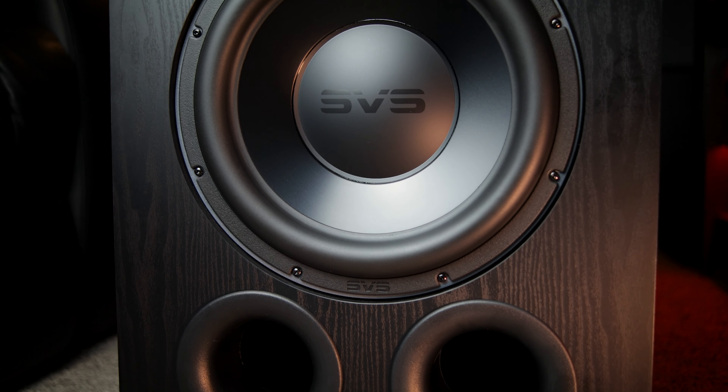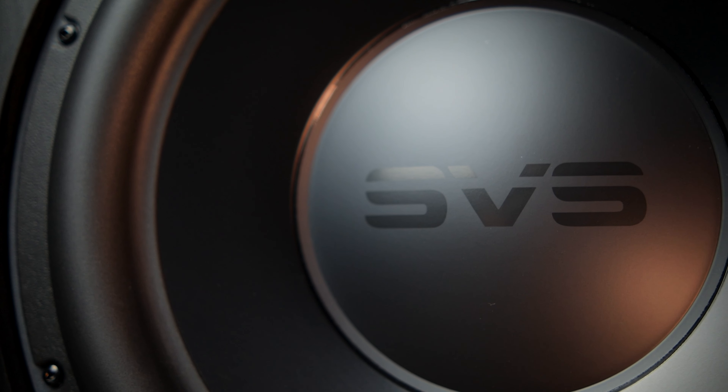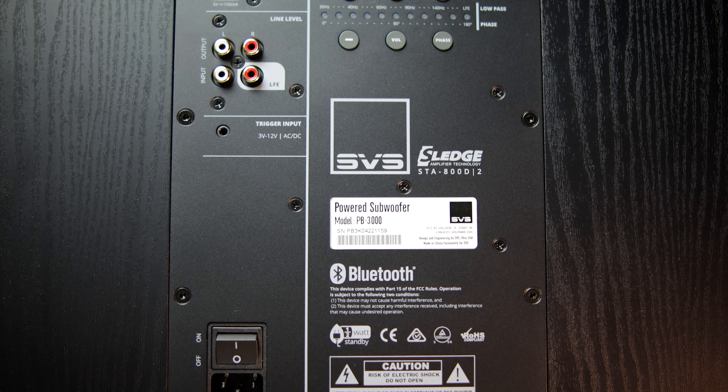The SVS PB3000 fills in the gap between the 2000 Pro and the 4000 series of subwoofers from SVS, but the real question is, does it outperform the PB3000 Pro enough to warrant the upgrade? Well, here's my answer to that question: yes, it does — but also, well, it depends.